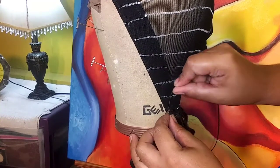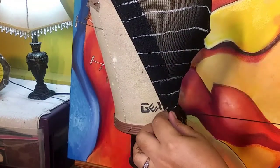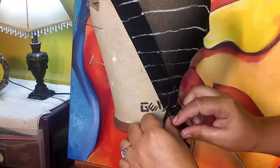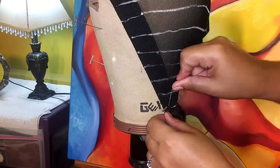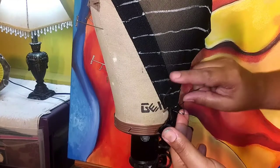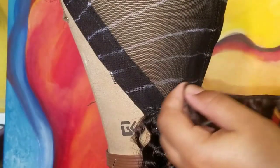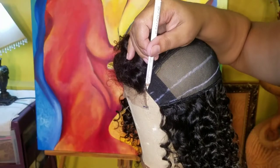We want the weft to be as flat as possible, so we cut it, and then we stitch it. Remember — we go through the mesh, through the weft, and then we wrap the thread around the needle about two to three times so it's well secured. After I do the two first doubled rows, this is where I single it, so I'm going to follow the lines I drew and continue.